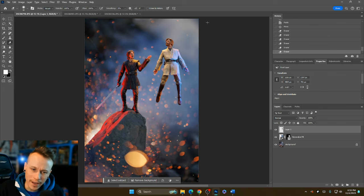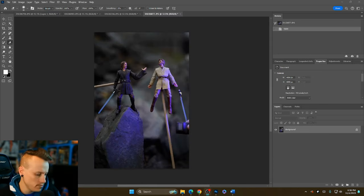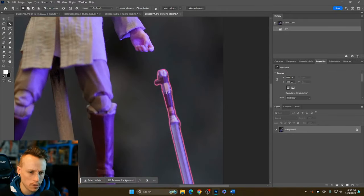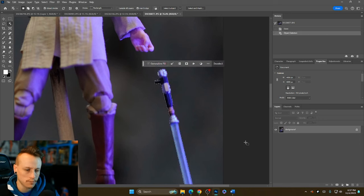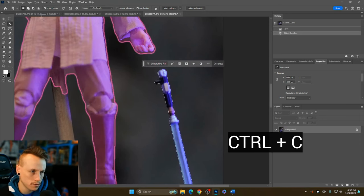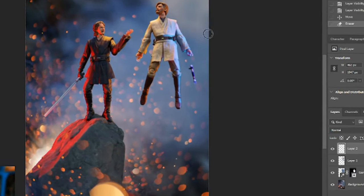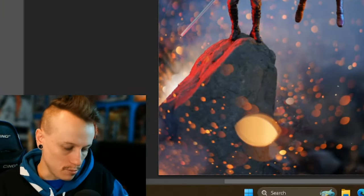I also want to add Obi-Wan's lightsaber — I took a separate photo of it and I want it floating next to his hand like he's dropping it. I grab it with the object selection tool, Ctrl-C, Ctrl-Shift-V to paste it in. For adding the actual lightsaber blades, I'll link my lightsaber tutorial in the description to keep this video from getting too long.